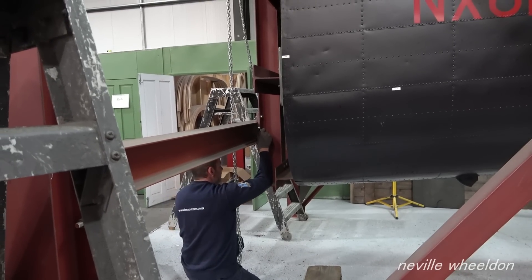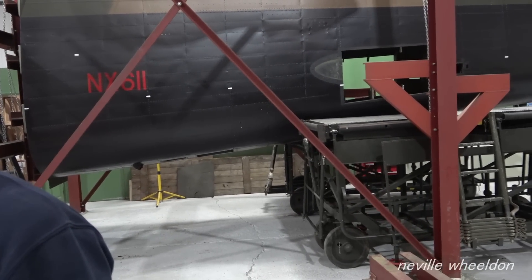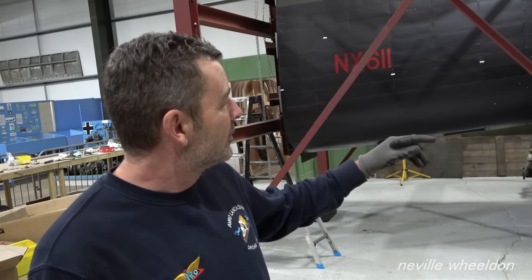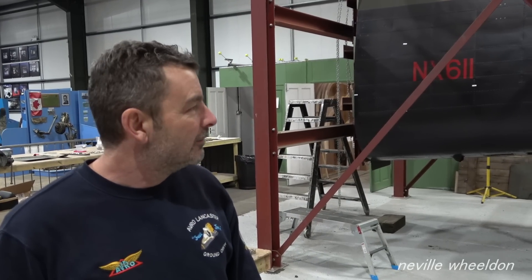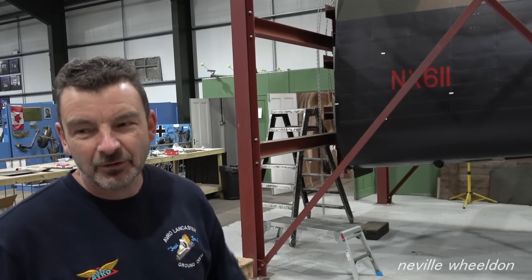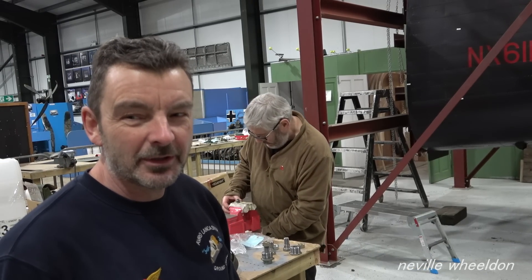I asked Dave how they will tackle the restoration of Just Jane's fuselage. His approach: take most of the skins off and then take out one frame at a time, then put it back in again. Bob and John have come up with an idea of altering the jig a bit so they can get them into the exact position. They'll sit down and discuss it before starting to make sure everybody's happy with what they're doing.